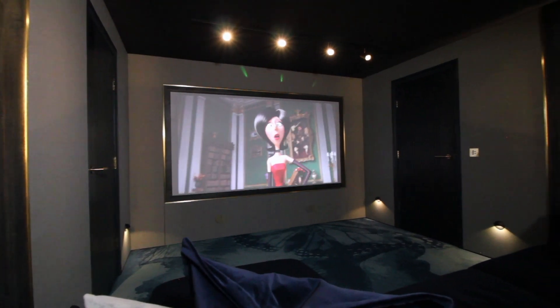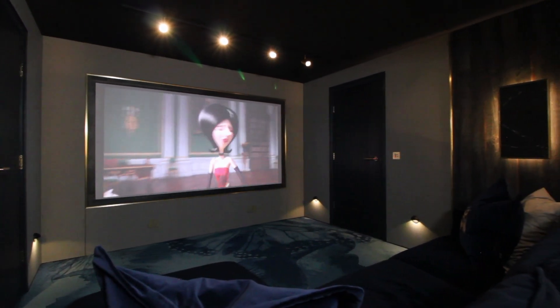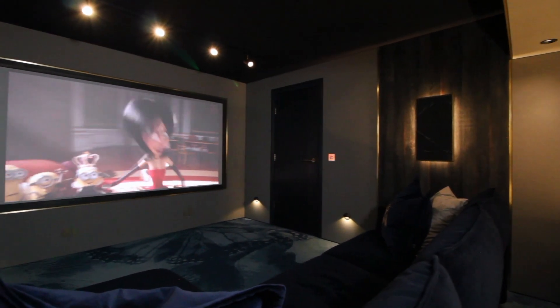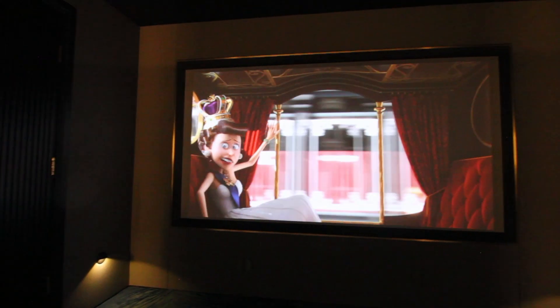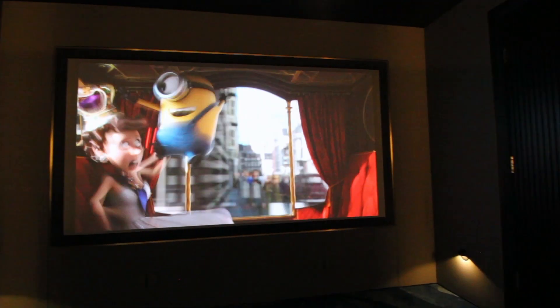It was also critically important to conceal all of the kit, all of the equipment — within concealed storage, speakers behind acoustically transparent panels, and an acoustically transparent screen. Not only so that it felt like a very calm room, but also so that the tech was out of the way of young children that could tamper with it.